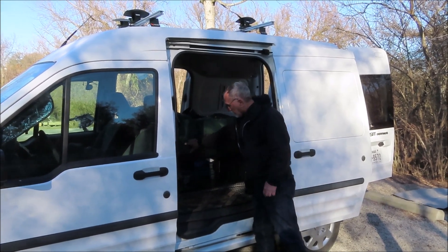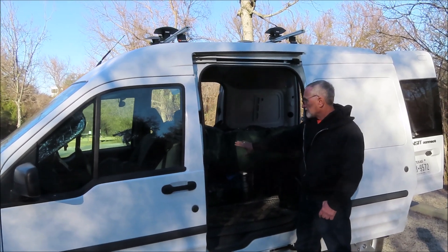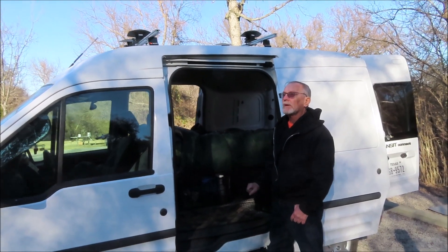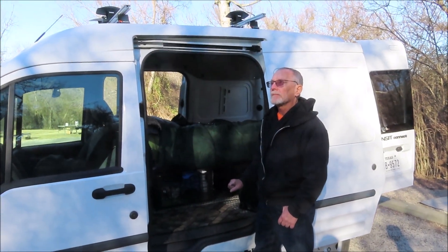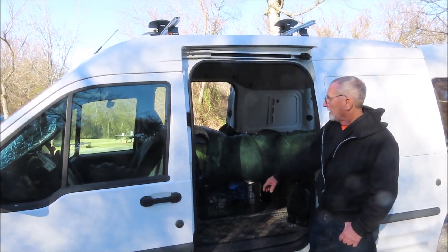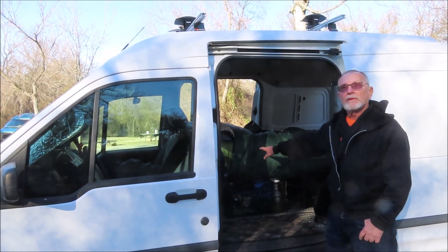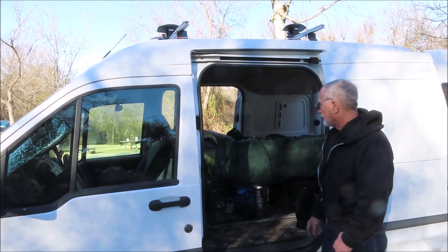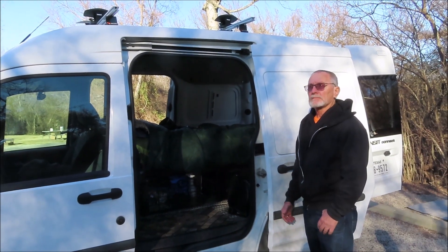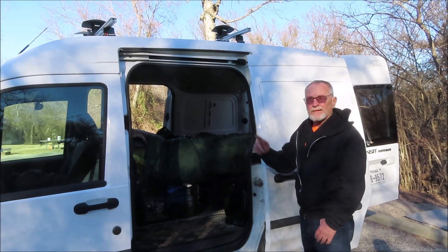I bought a full cot from Amazon. I measured how long it needed to be — it's called a narrow twin. Then I cut a memory foam twin mattress down to fit it. You can probably order a narrow twin memory foam, but I had one already so I trimmed it down.